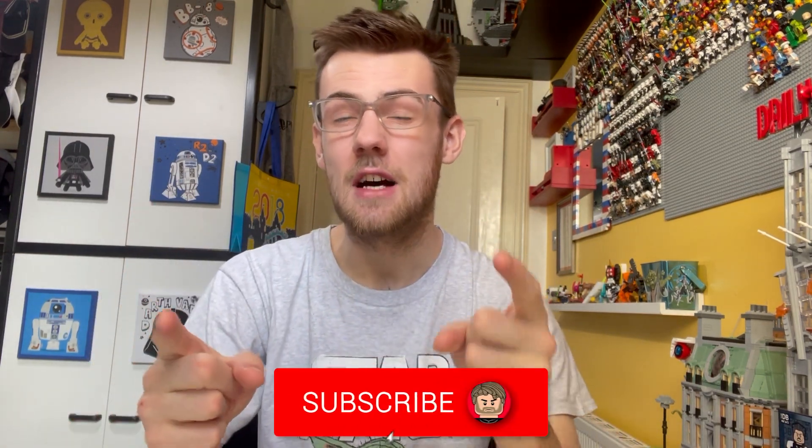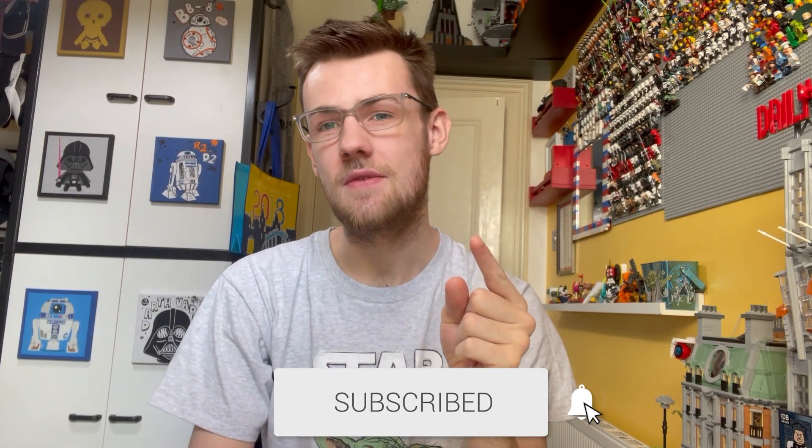Anyway guys, hopefully you've enjoyed. Like, subscribe, and hit the post notification bell to keep up to date with all the content coming, especially the unboxing of the UCS Venator. The gift with purchase — the Republic credit and the two patches — will also be a video. There'll also be a vlog going to pick it up, which should be interesting since it's a massive box. Plus a build stream and a full review as well. Peace out, have a nice rest of your day — I've been Sip Geek, catch you later.